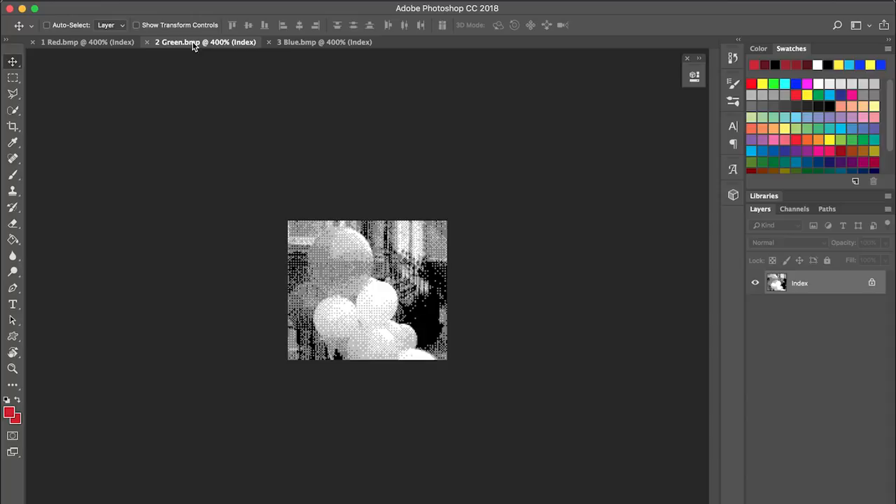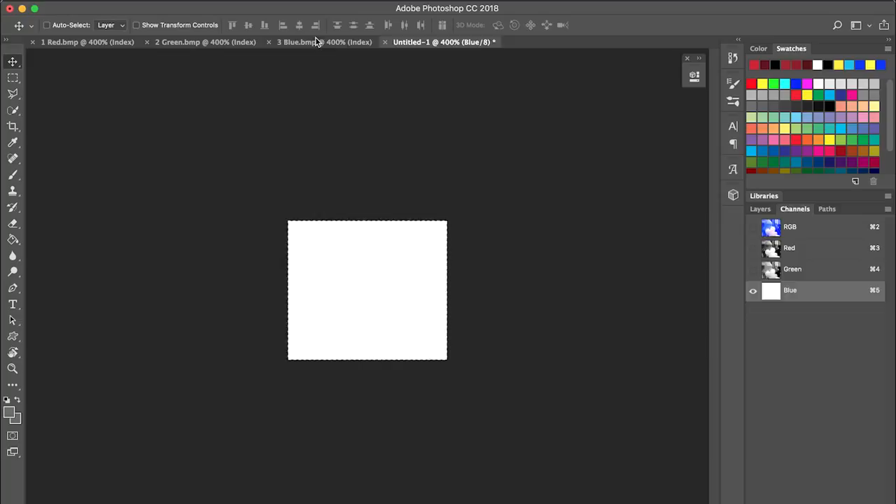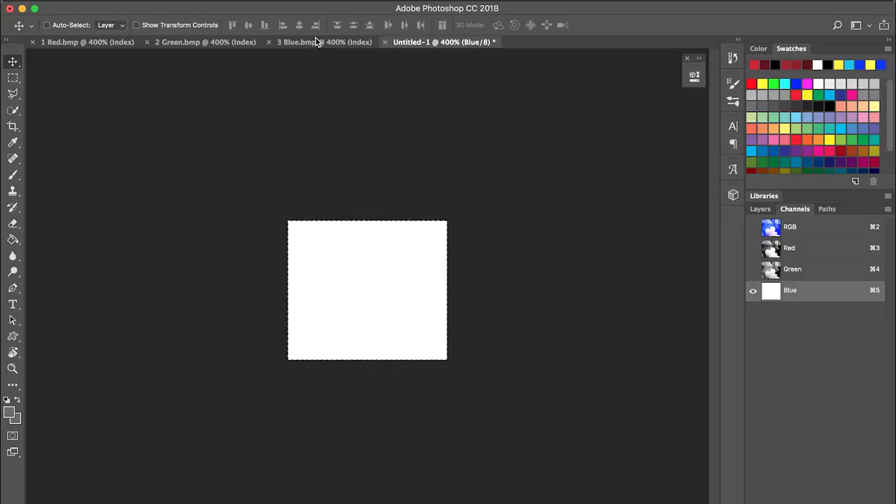Open all three in Photoshop. Make a new document with RGB colour. Using the layers panel, copy each image onto the red, green, and blue layers. And it gives you a colour photo, albeit a bit washed out, so let's add some filter layers to boost the saturation and vibrance to make it look nicer.